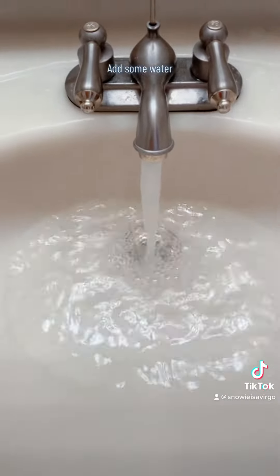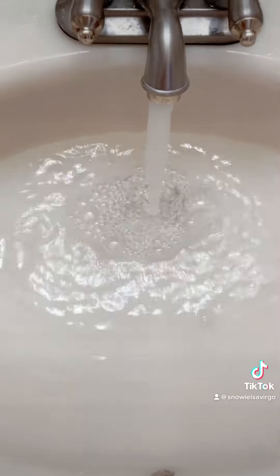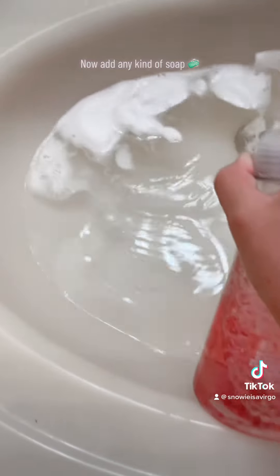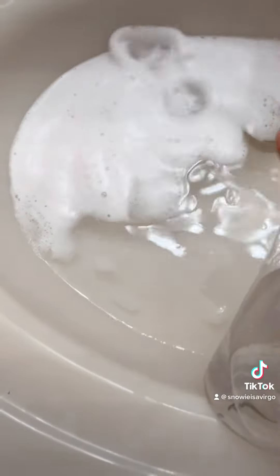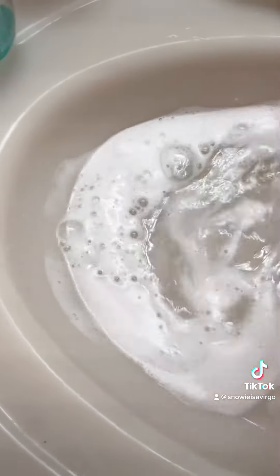Add some water. Now add any kind of soap. Next.